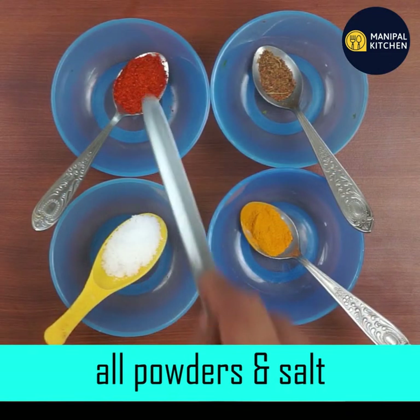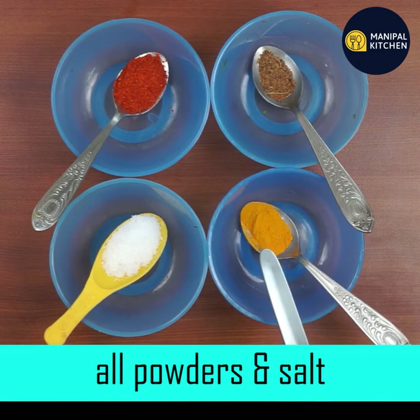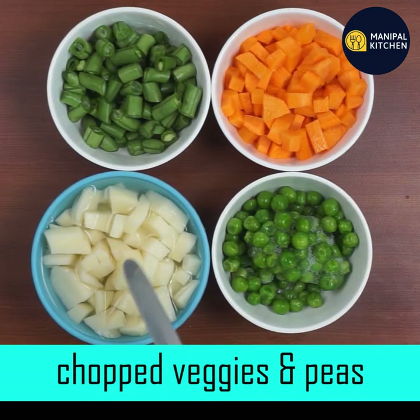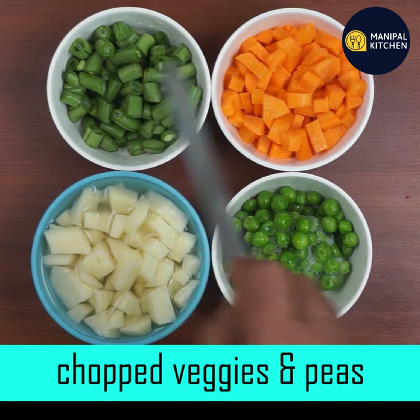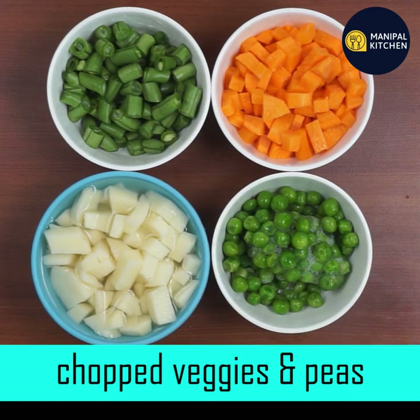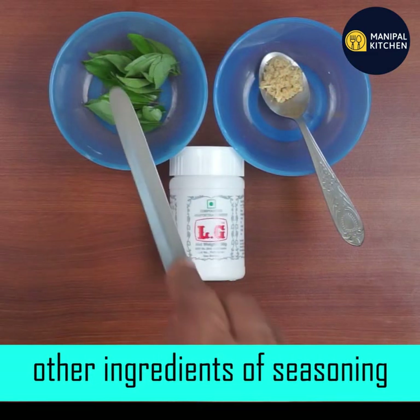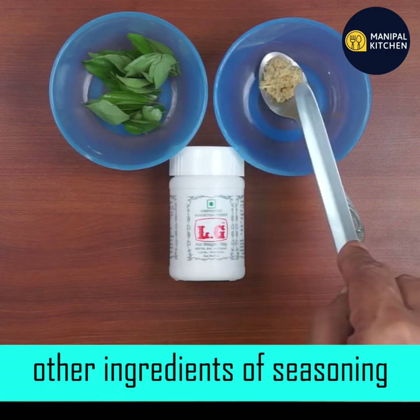Add 1-5 teaspoons of garam masala and a little turmeric. Then add a little potato, a little beans, carrots, and a frozen piece.